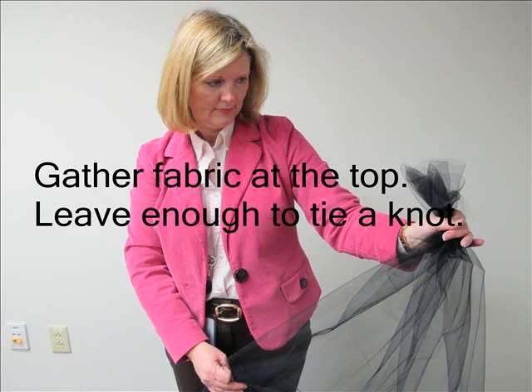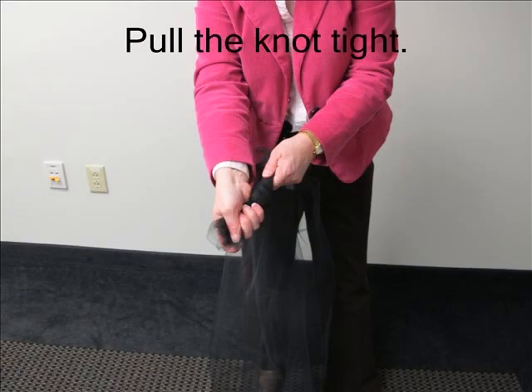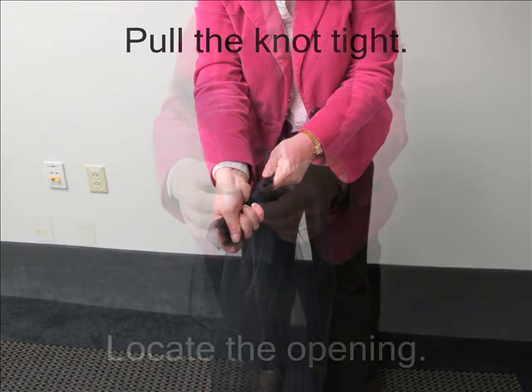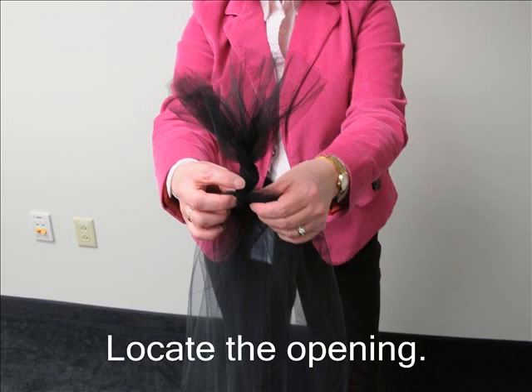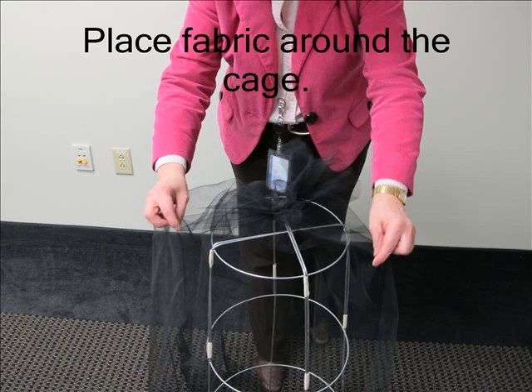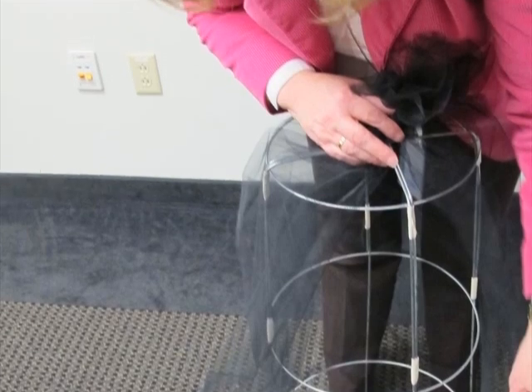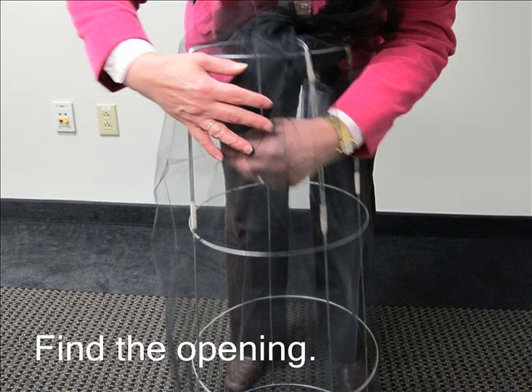Next, gather the fabric in one hand. You are going to tie a knot, so be sure to leave enough fabric at the top. It is okay to leave about three to five inches of fabric above the knot. Spread the fabric out evenly under the knot and locate the opening. Hold the knot in place in the center at the top of the tomato cage. The opening of the fabric should be in the open space between two rods. The fabric should overlap slightly at the bottom.